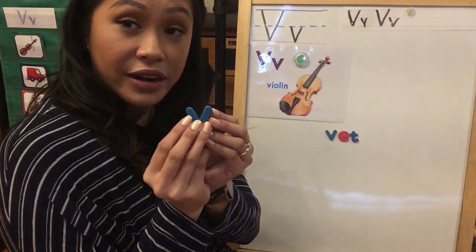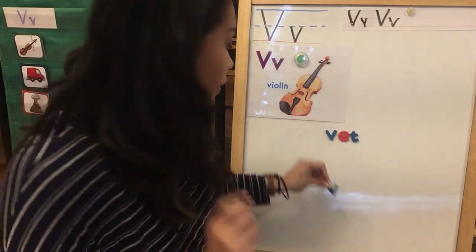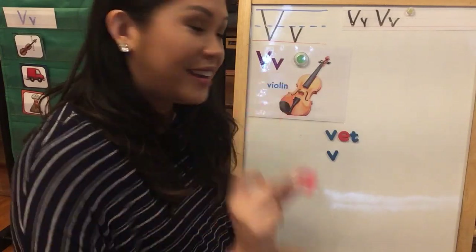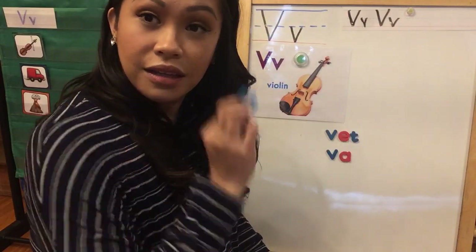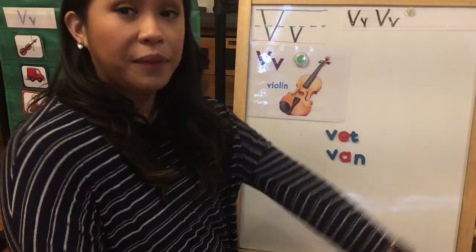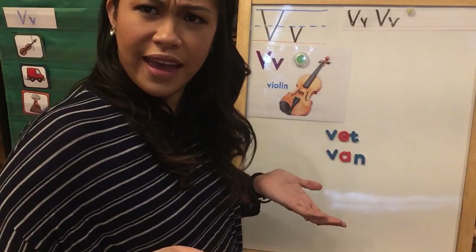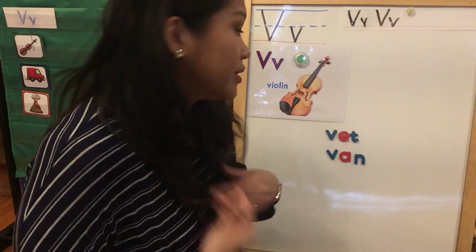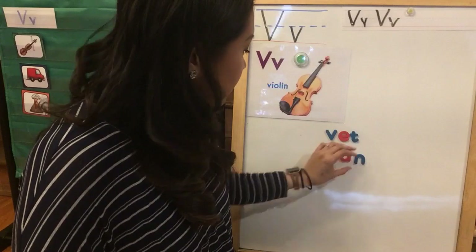Remember we're doing words that start with a letter V, so you know the sound — V. Next one. V, A, N. I already heard some people reading it, but let's blend it — V, A, N — VAN. How many of you guys have a van? My parents have a van because we had so many siblings. I had three sisters so they needed a big car, so they had a van to drive us around in.